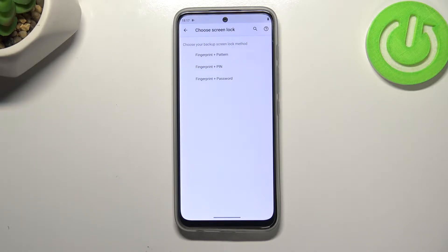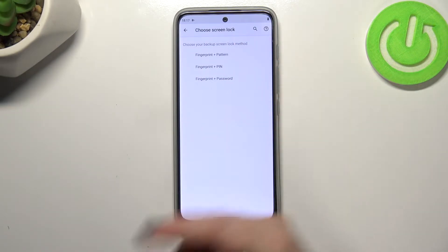As you can see, this is the very first step of adding the fingerprint and surprisingly we have to add a screen lock first. This is because if for some reason the fingerprint sensor won't work, you will still be able to unlock your device using a pattern, PIN, or password — it's up to you.